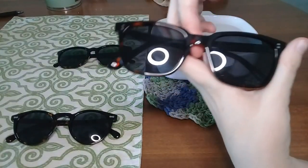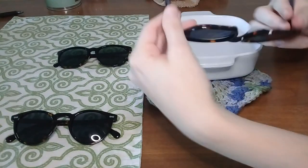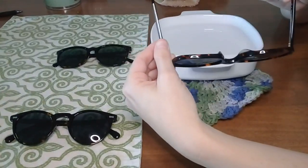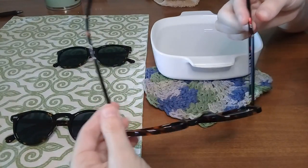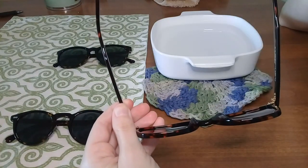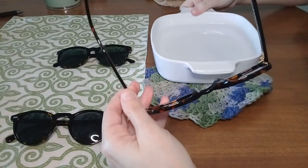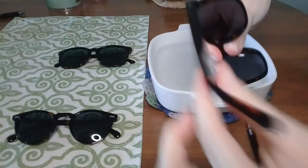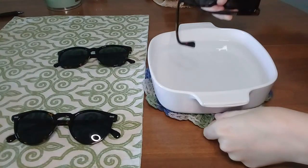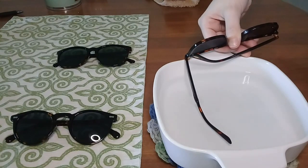The second pair is the classic square. Its particular issue is that it's really wide — the temples are really spread out, and we need them to curve a little more so they stay behind the ears and won't slip off when looking downward. The first thing we're going to do is submerge the temple only where the curvature is happening — put that in for about 15 to 30 seconds, same sort of time frame.